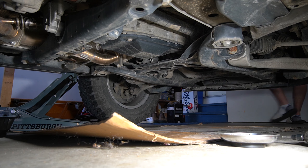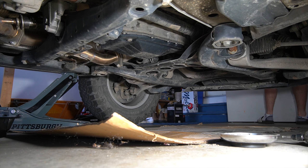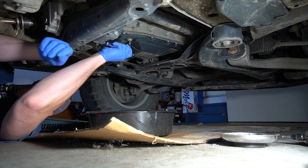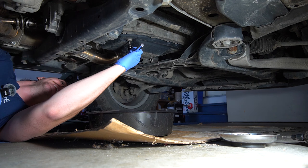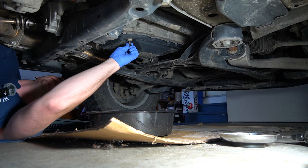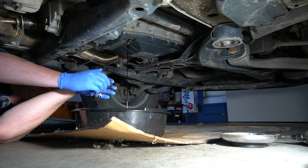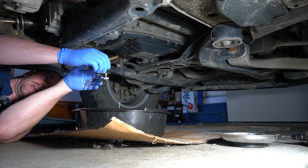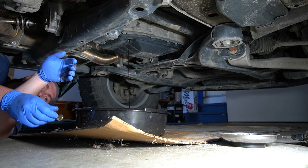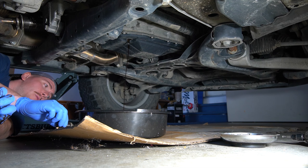We're going to grab our five mil and our three-eighths socket wrench and go ahead and crack the drain plug off — needs a little bit of persuasion, but it's not very tight at all. She's going to leak away for a while — this will probably take 10 to 15 minutes. The oil is a bit hot, so I'll let that do its thing, move the bucket over, and we'll come back once it's done draining. Always have a second catch pan ready to go.